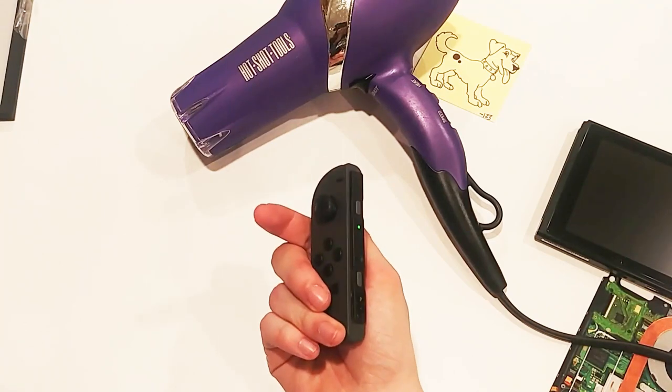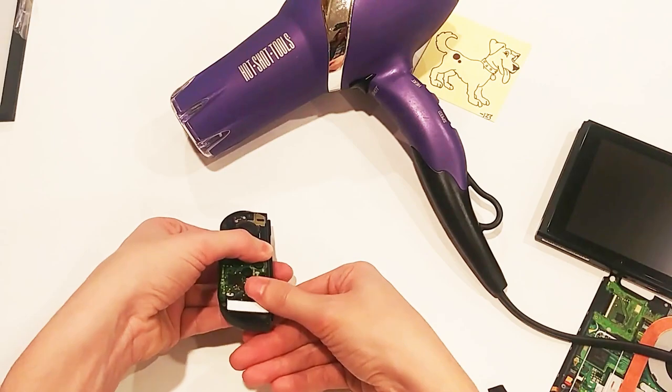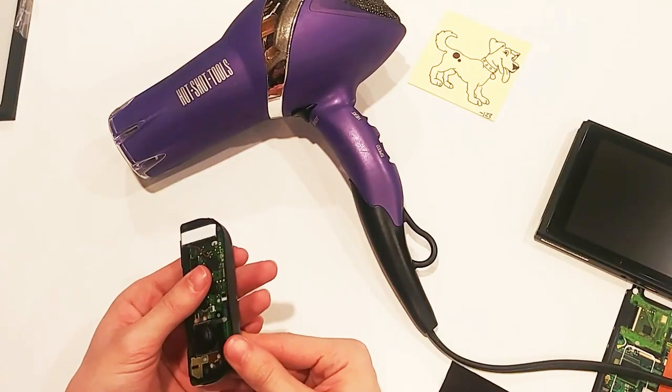The process is identical for the other Joy-Con: wipe, align, press, heat, press again, and repeat. I think they look pretty good like this.